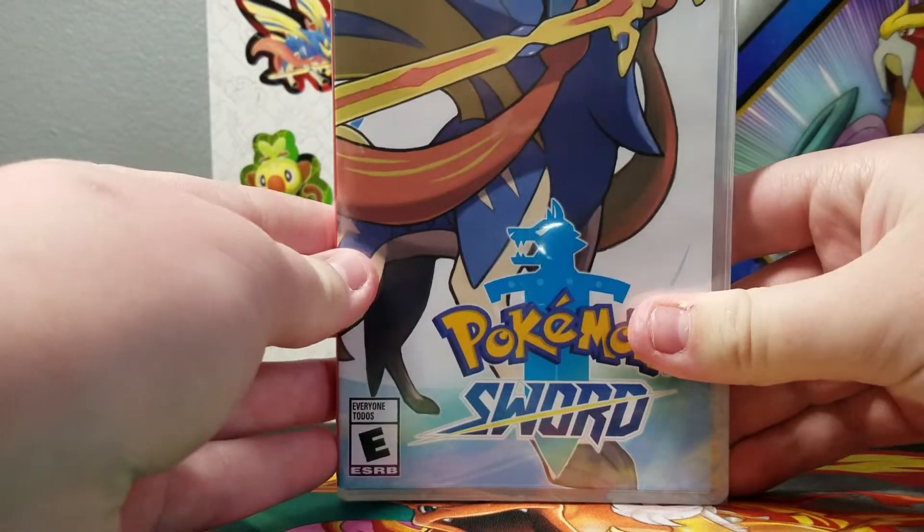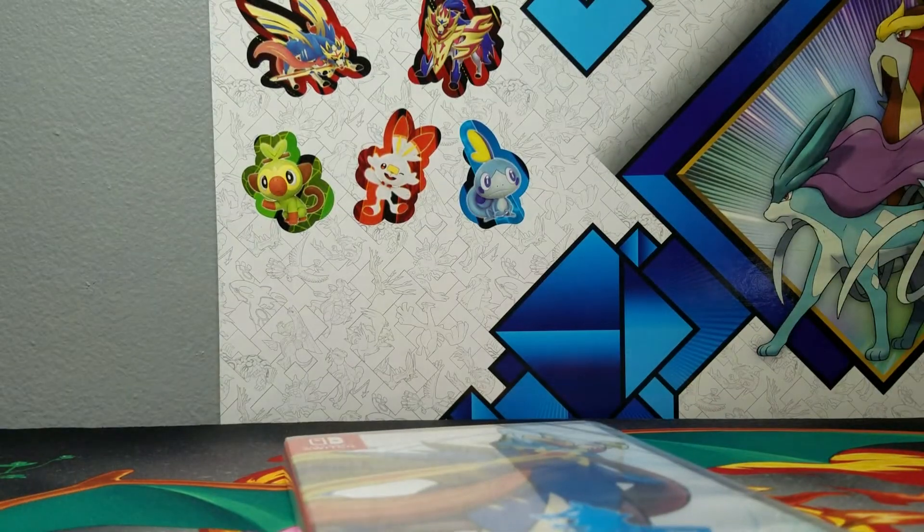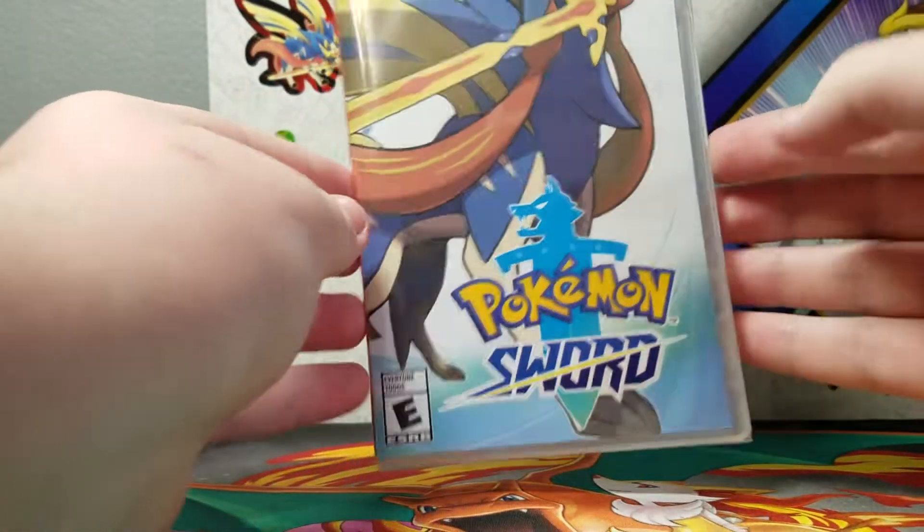We got Pokemon Sword and Shield — basically Sword. I was at Walmart, I know, risky, but I got a Pokemon game for the Switch.